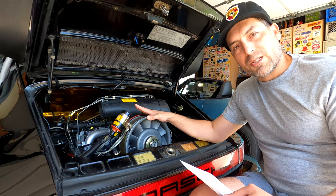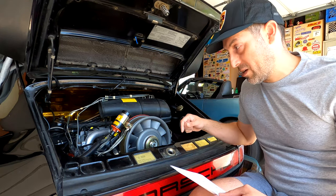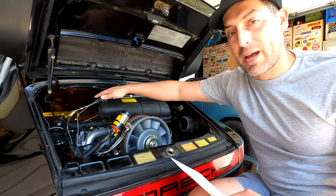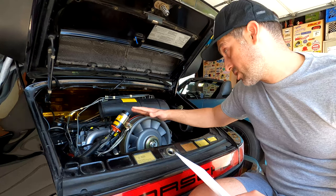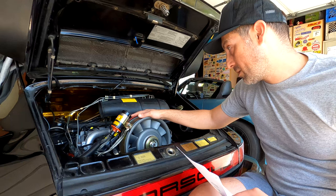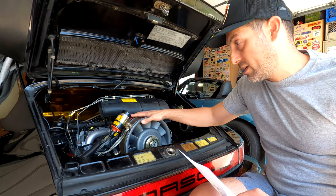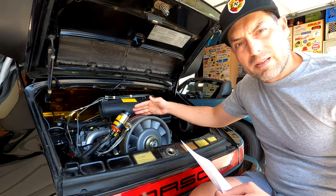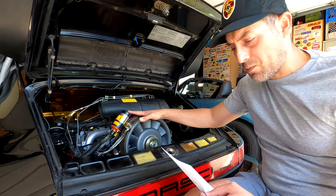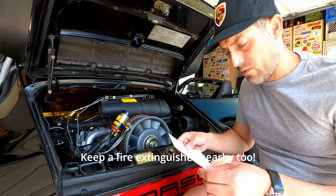While you do the fuel pressures test, verify that your fuel lines and all fittings have no fuel leaks of any kind. This is especially important on the front side of the engine closest to the firewall, because it's tough to see between the engine and the firewall. Double check all of that while doing your fuel pressures test.